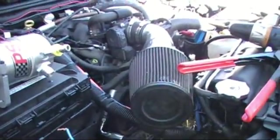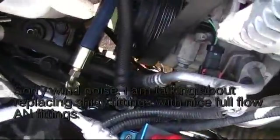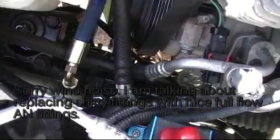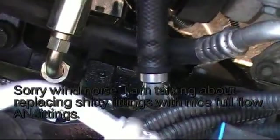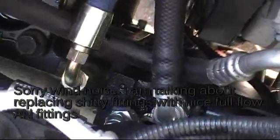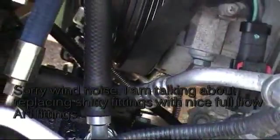Let me show you some other stuff that's been installed. I went and installed all the fittings from PSC to the box, so there are no more factory fittings — it's all nice AN fittings with reusable ends and press-lock tube.